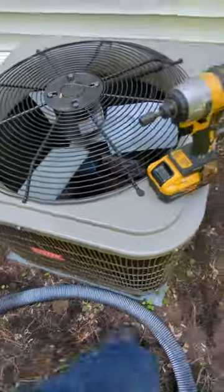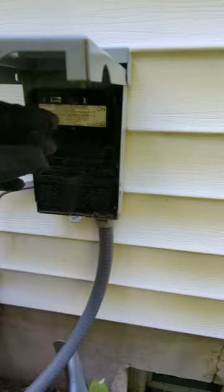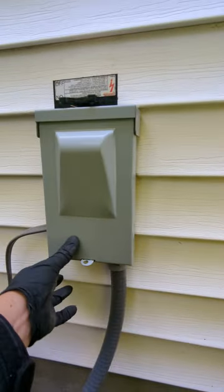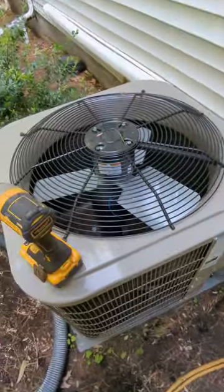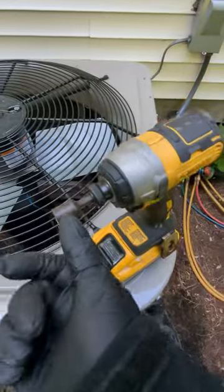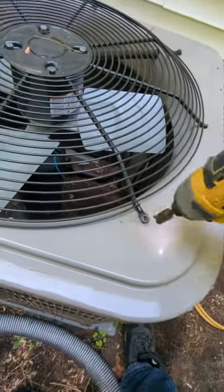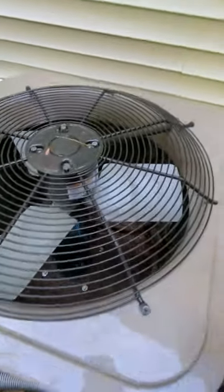So what we have to do first to make sure we're safe is take this cover off. When you're doing it by yourself, homeowners can do it, but you gotta make sure that you turn off the power, have your vacuum ready. Use a 7/16 drill bit for this type of unit — it's that big. Take it out one piece at a time.